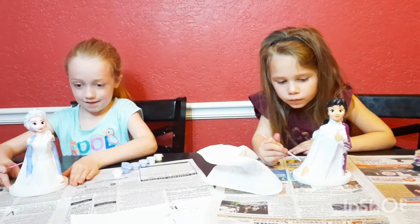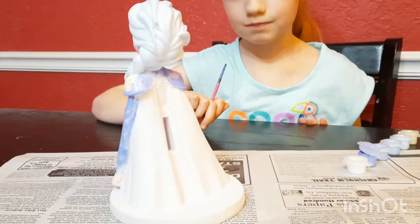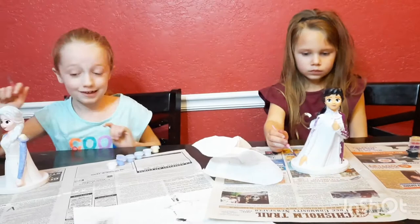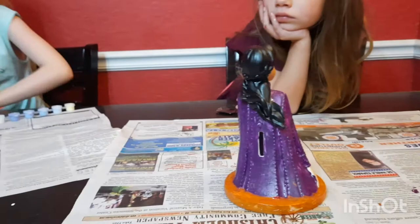Look at mine! Whoever watches Zombieland — it's not scary at all. It looks scary, but it's not. It's cool. It's Disney. They finished the whole entire thing. There's the back of Anna. There's the back of Elsa. And now we're about to put the glitter on.